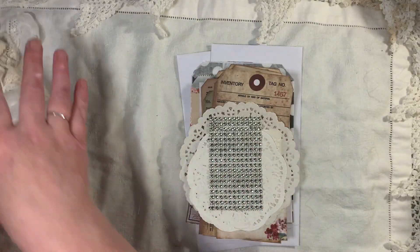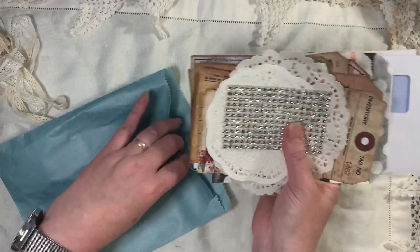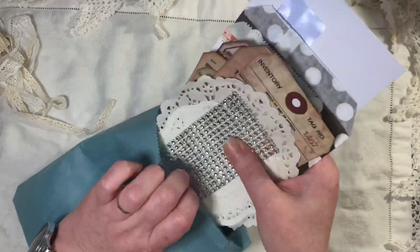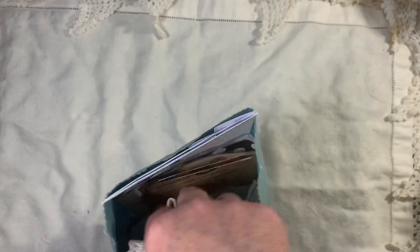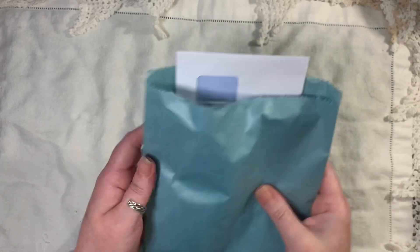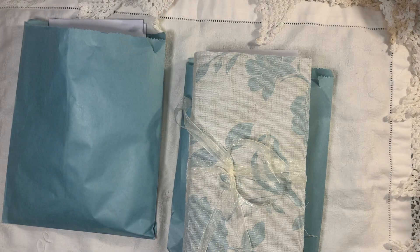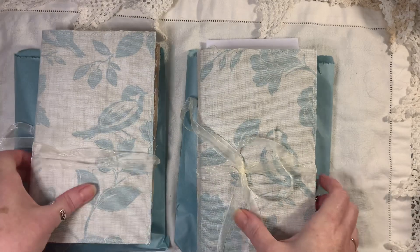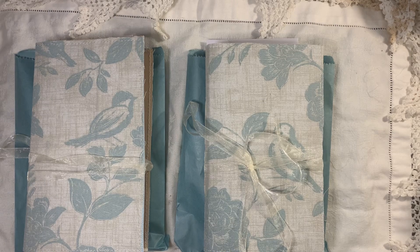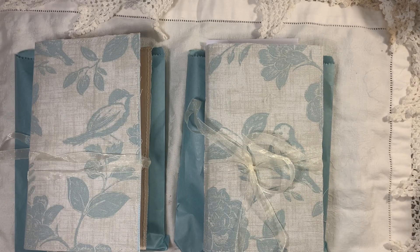Hopefully next week life will get back to normal. I might have a new dog next week — if you've seen my Facebook page, we might be taking on a little doggy. We're not 100% sure, but I really hope we do because he's lovely. Anyway, these will be listed in my shop. If you have any questions, just ask, and I will be back soon. Bye!